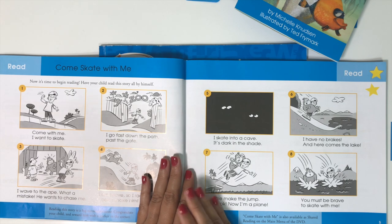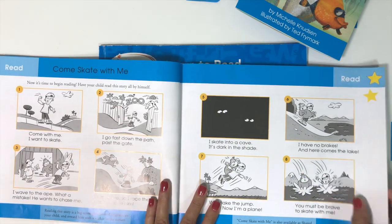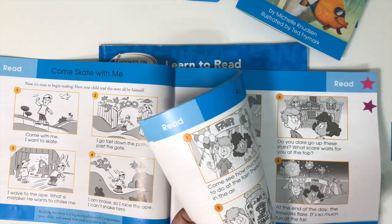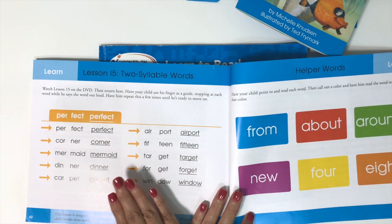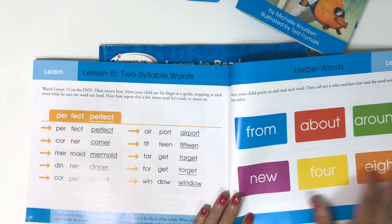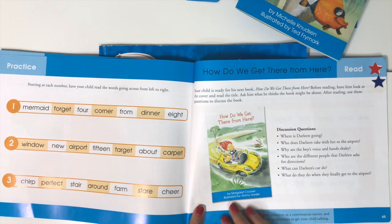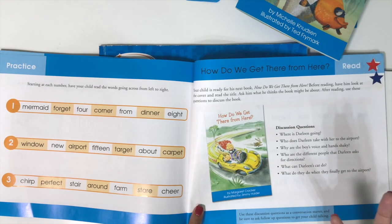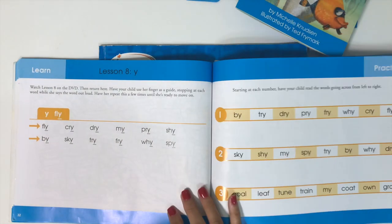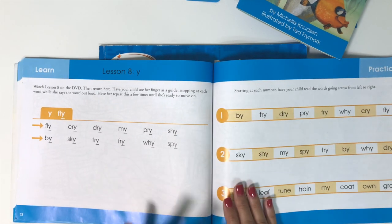We do this four days a week, whether that's five minutes or fifteen minutes. Some lessons are more complex — like at the end of this book they work on two-syllable words, so a lesson might take a few days. With the readers, we might only get through a few pages per sitting. But other times a lesson is simple enough that they can fly right through it. It just depends.